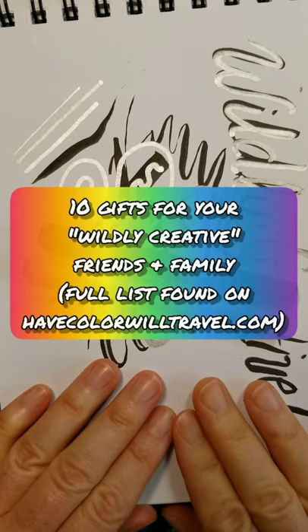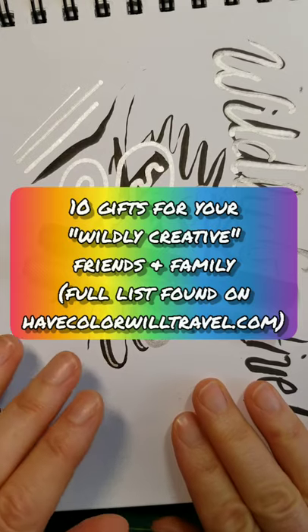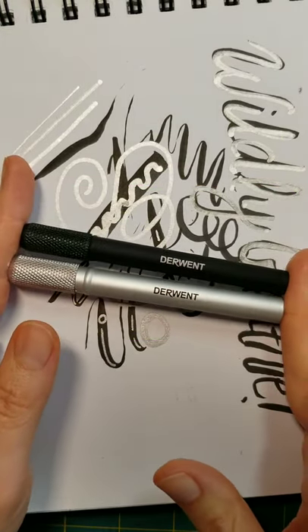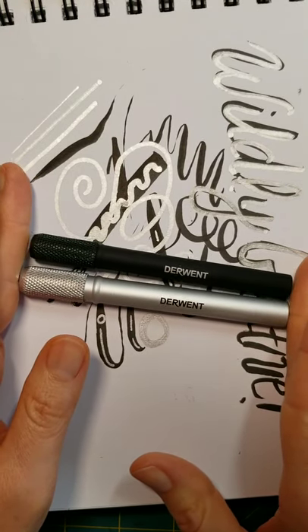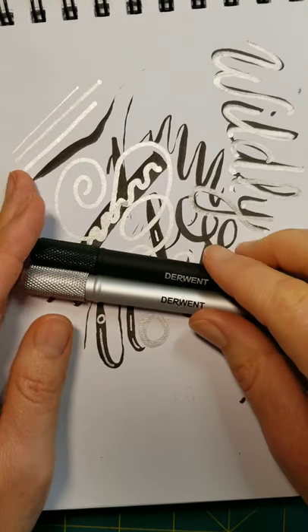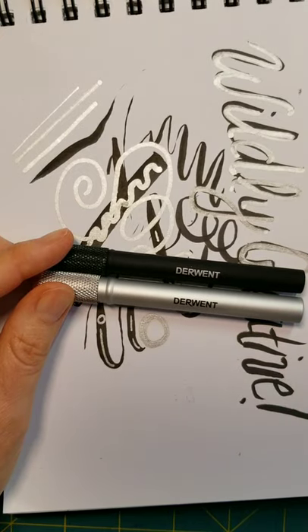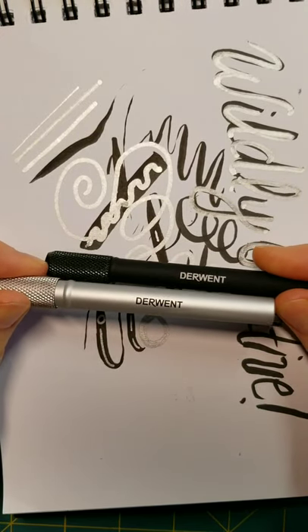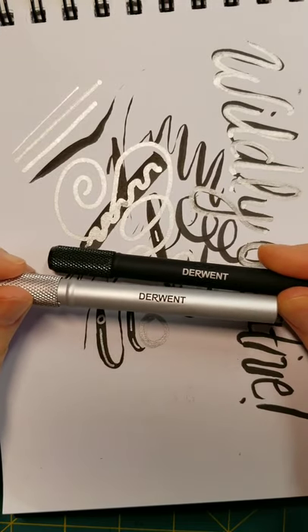Continuing with our 10 gifts for your wildly creative friends, I want to talk about something that looks decidedly uncreative, but is really, really important for those folks who enjoy using pencils of all kinds. These are the Derwent Pencil Extender, and they are for helping extend the life of your really expensive colored pencils, writing pencils, drawing pencils — pencils of all kinds.